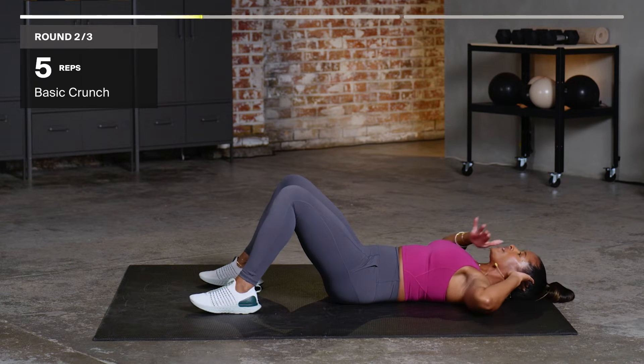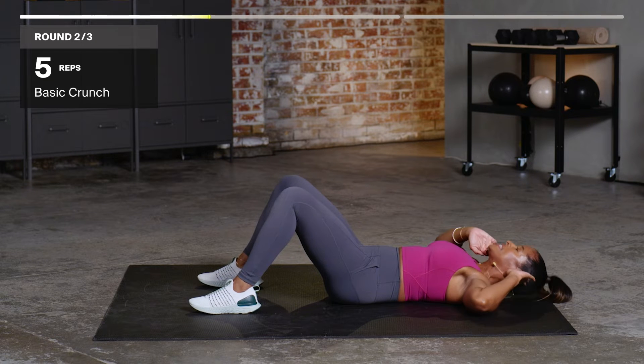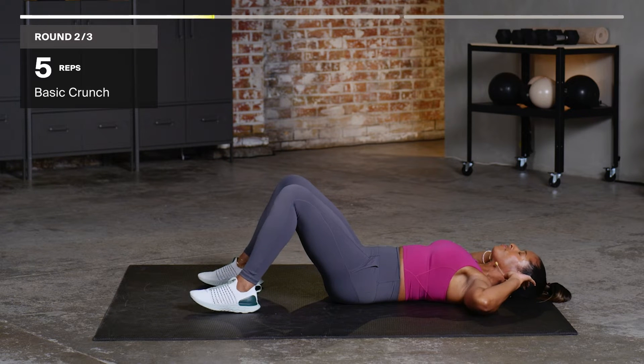Chin up, one. Be careful here not to rest the chin on the chest — you want to take the chin up towards the ceiling. Three, four, and five.